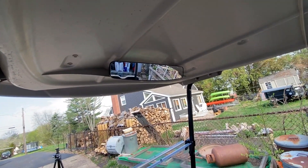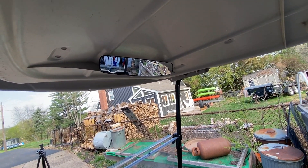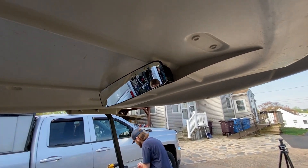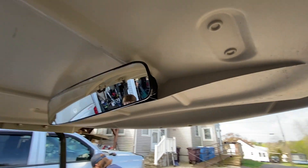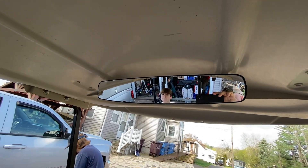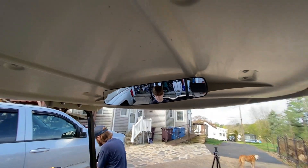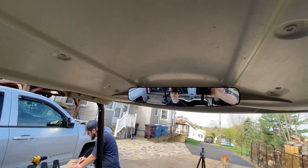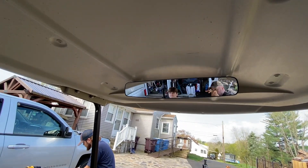We decided not to put the side mirrors on because they look gaudy, but this is a perfect mirror for what we're doing and it was pretty cheap — I just Amazoned it, like 14 bucks. Perfect.